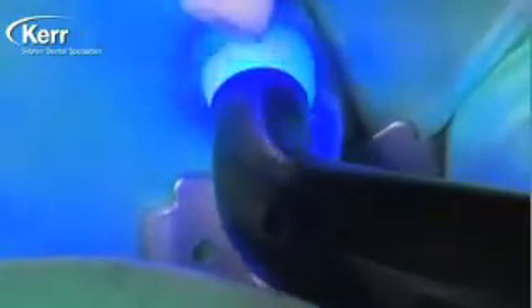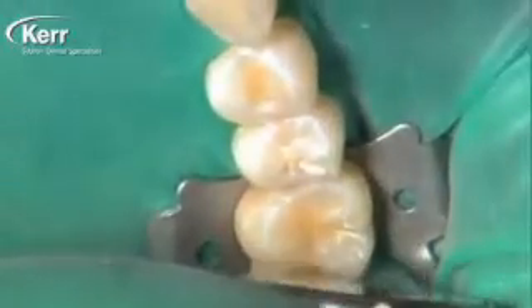This is shade A2. If this were shade A3.5 or the universal opaque, we would want to cure it for 40 seconds. I found the A2 to be kind of the universal shade of the Dyad Flow — it looks good on just about everybody — so we're curing that for 20 seconds.